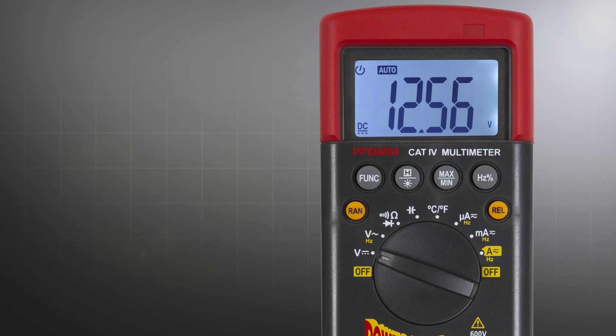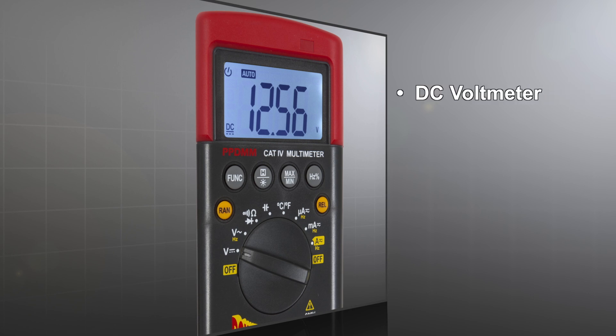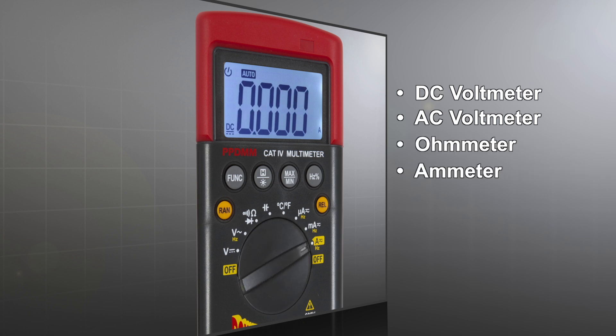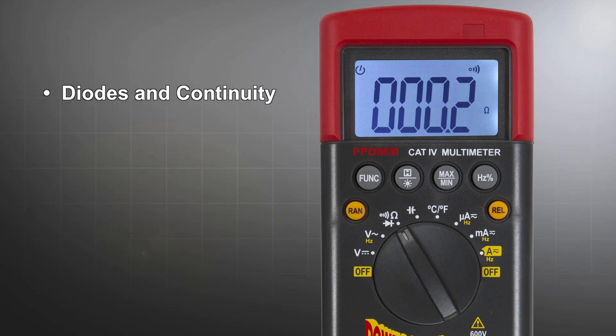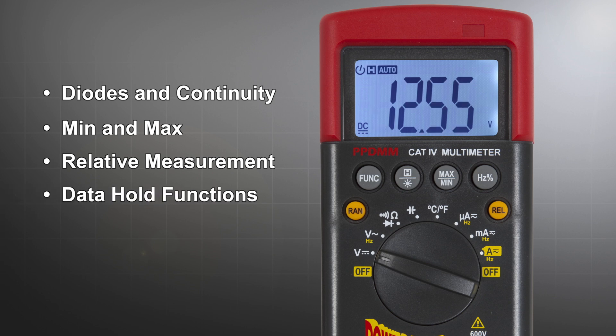You asked for more testing versatility, so the Power Probe digital multimeter features a DC voltmeter, true RMS AC voltmeter, ohmmeter, ammeter, and a capacitance meter with auto or manual ranging. It can measure frequency, duty cycle, and temperature. It can check diodes and continuity. It also has min-max, relative measurements, and data hold functions to handle any testing situation.